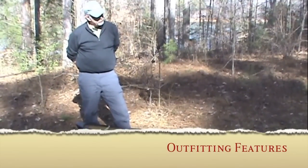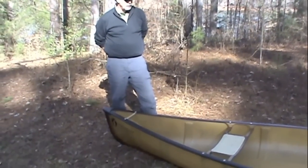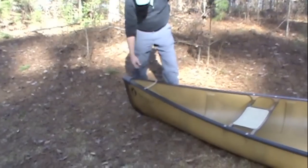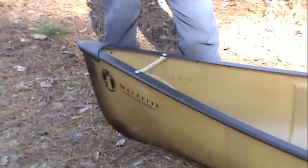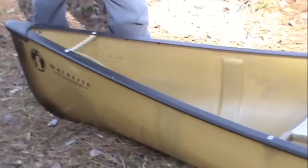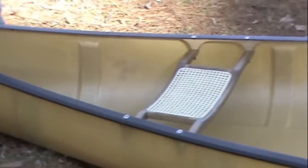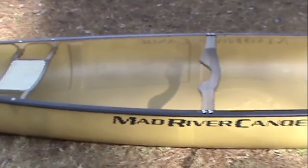Both the Kevlar Malacites — the Expedition and the Ultralight we have here — are available in a choice of aluminum gunnels or in our classic northern white ash gunnels. This boat here is the lightest boat made by Mad River at this time. It comes in just a trifle over 40 pounds, and it relies on the aluminum gunnels for that weight.